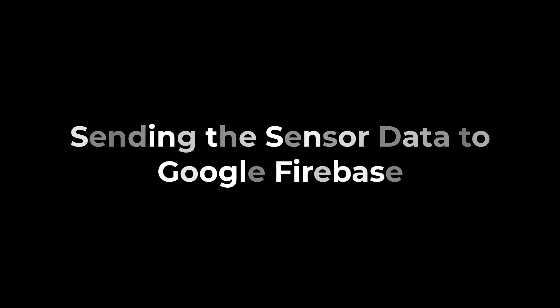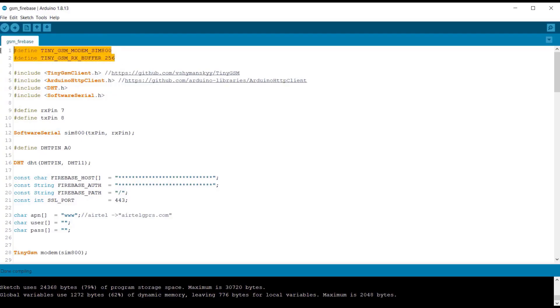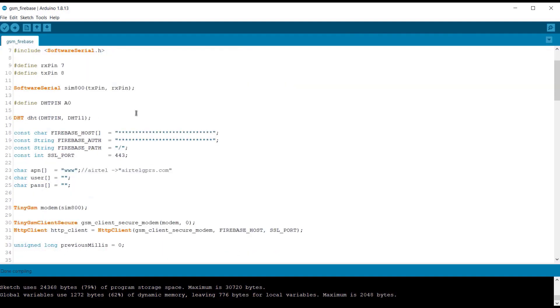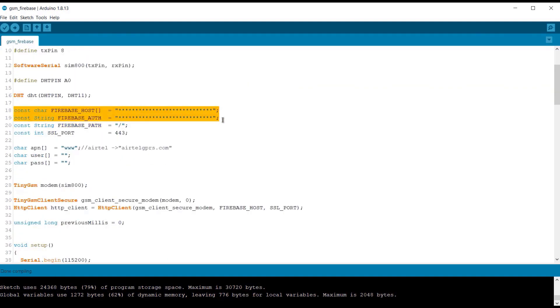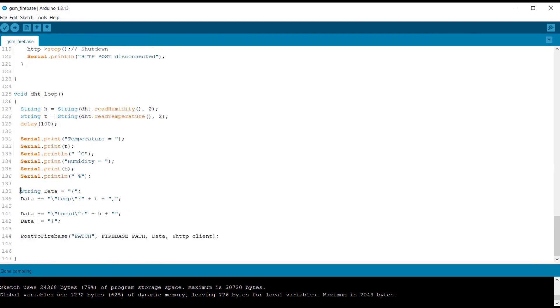Now let's see how we can use the same IoT box to send the data to Google Firebase. In this case, we are using the TinyGSM client library and also the HTTP client library. The same DHT11 library works, and the same UART pin assignment applies. The most important things are the Firebase host and the Firebase authentication token. Change the SIM APN in the code. The rest of the code will connect the GSM to Google Firebase. You can get this code from the HowToElectronics website article.